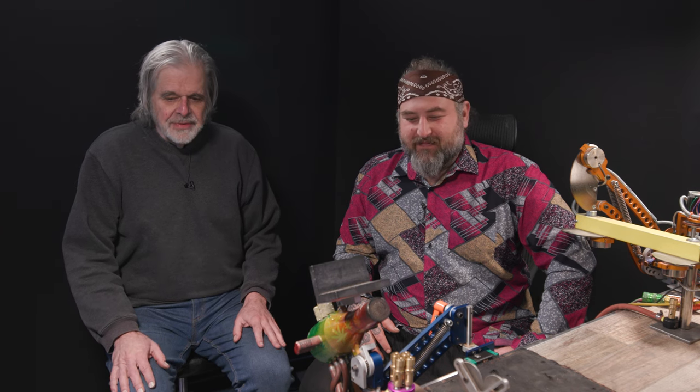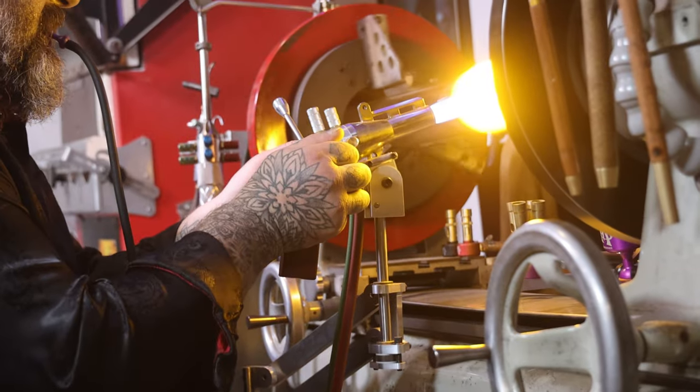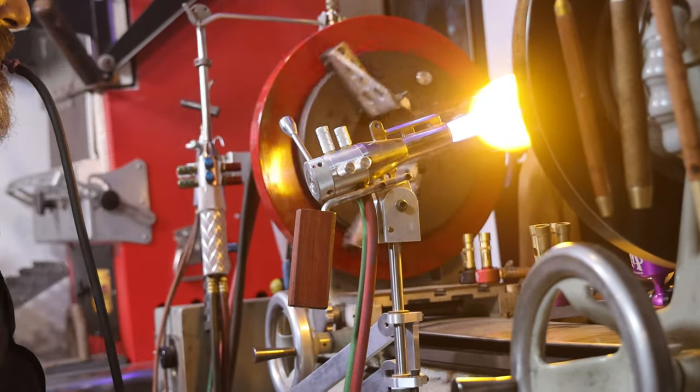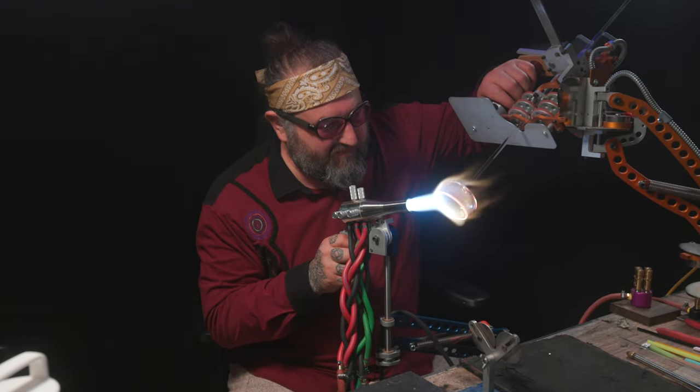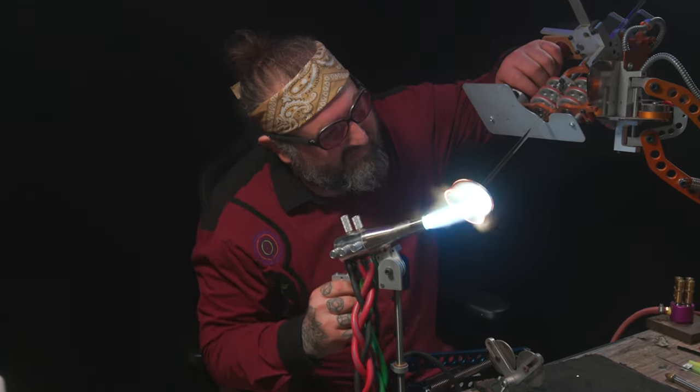When I started the project it was all specifically for the lathe. I had just started to learn to use the lathe and ideas started flowing. I thought of it as totally a lathe accessory, and then as I started working with other glassworkers and other testers it became apparent that it's a bench tool too.